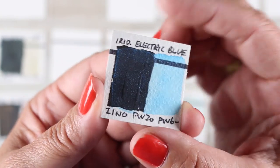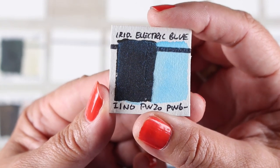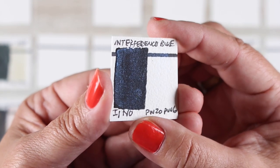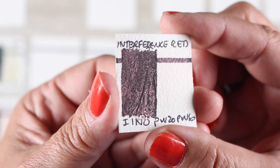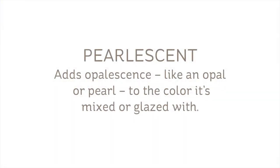With iridescence, if I think about it like a mirror, your eye looks at it and it bounces right back — there's not a lot of depth of color, just shine on the surface. Iridescent electric blue is the only one in my current palette and it shows up both on white paper and black paper. Interference is really interesting — refraction. The particle of light enters the paint or pigment matrix and scatters the light, so there is nothing that shows up on white, absolutely zippo, but you do get this beautiful haze of color.